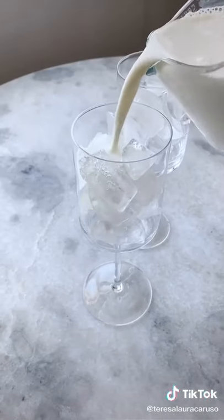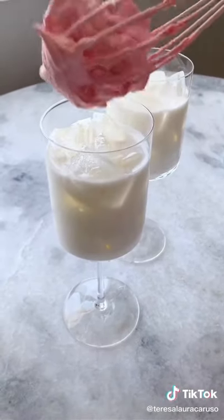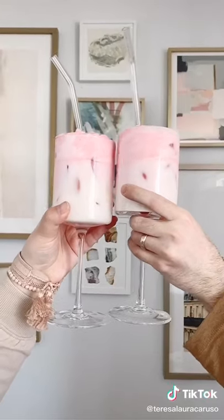Put some ice in your favorite glass — I like using wine glasses so I feel fancy. Pour in your milk of choice and then top it off with the strawberry mixture. Once you've added the mixture to both glasses, mix it around a bit and then serve. It's easy to make, delicious, and pretty too.